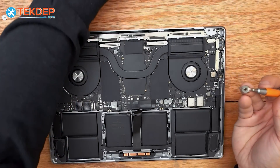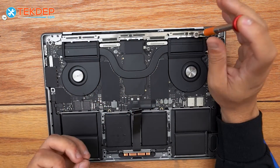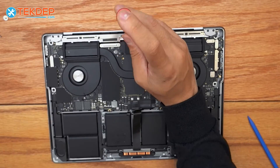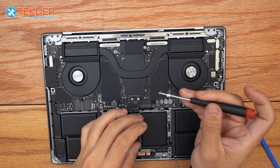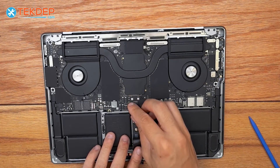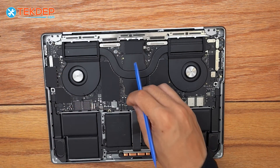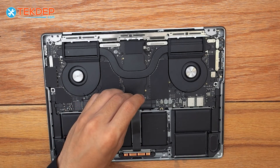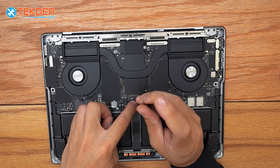We go back to the PL1 and place the nine screws at the three locations. Then back to a T5 to reinstall the battery connection screw. We plug in the battery management unit flex cable, plug in the trackpad, and switch back to the T3 one last time to place the tension bar over the trackpad flex cable.